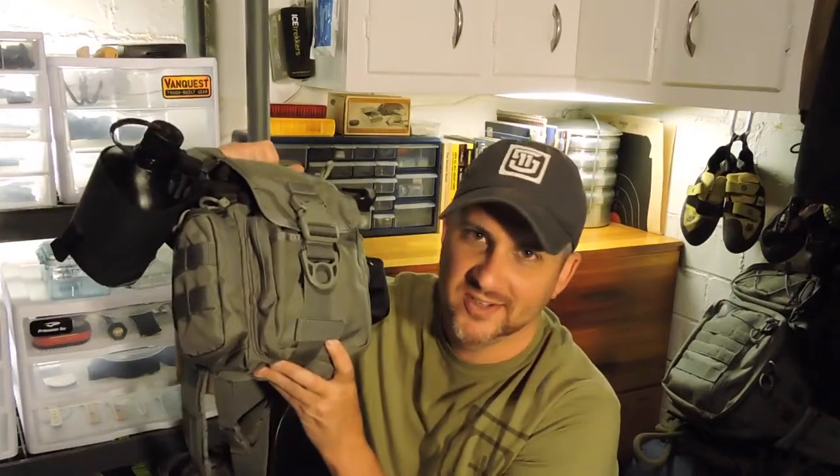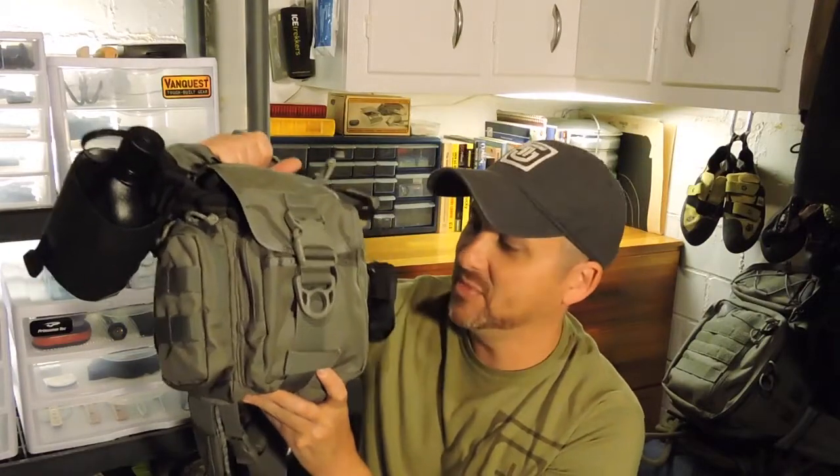Hey guys, Kenny with Ugly Tint. I got another VanQuest product in. Stick with me, I'm going to do a review on the VanQuest Tollcat V-Packer.